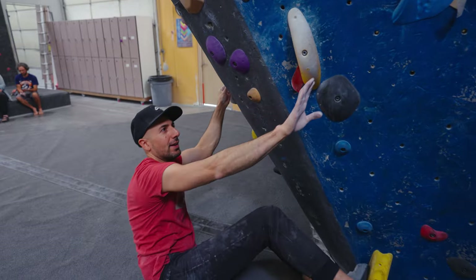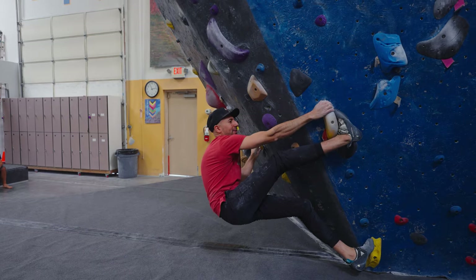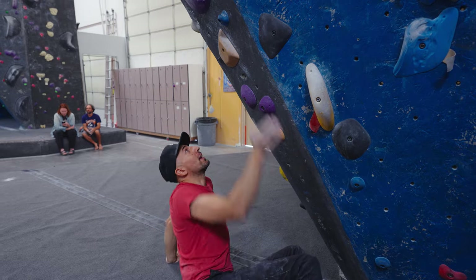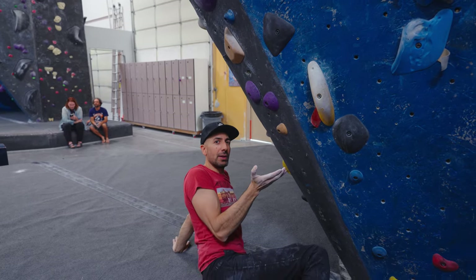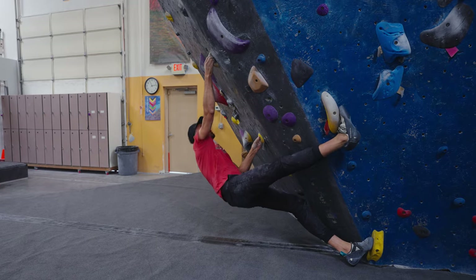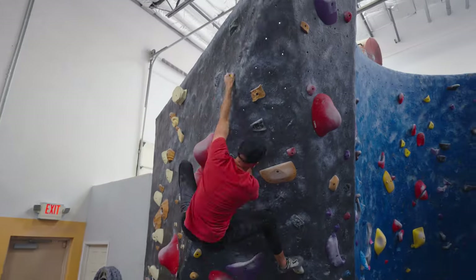Yeah, this is a pretty hard V3/V4 — you really have to engage that toe hook. I like how you practiced what we learned on that other one, where you were kind of hovering. I feel like the big thing is getting your body into a position where you can get the tension, regardless of if it feels like you're going to fall. Give it one more go, but this time really push up and keep your leg fully extended and straight. That was better — give it a few more goes.